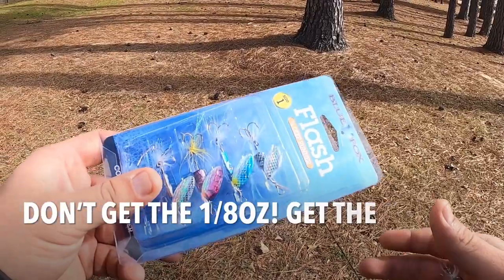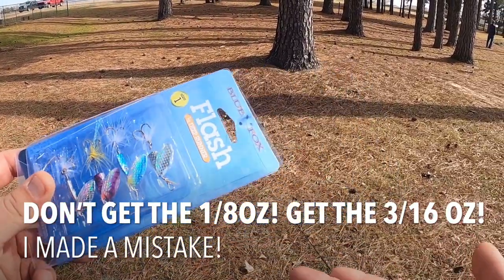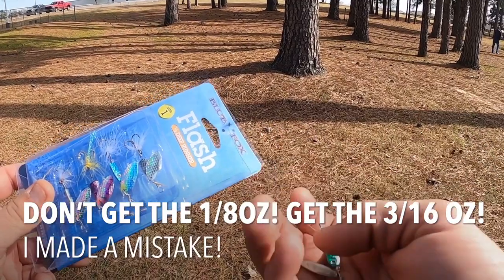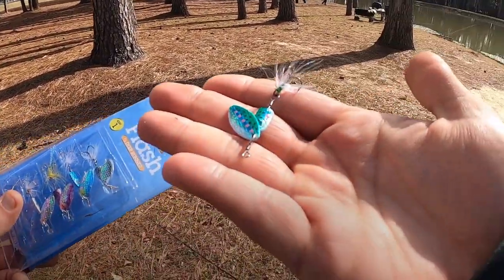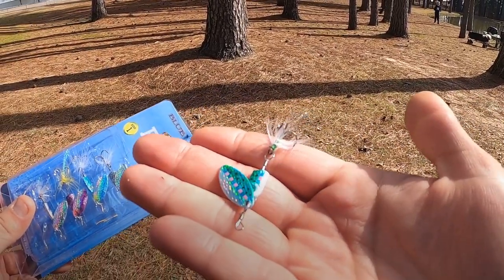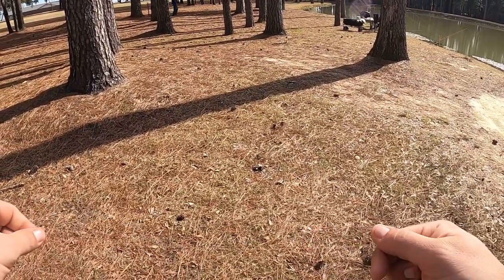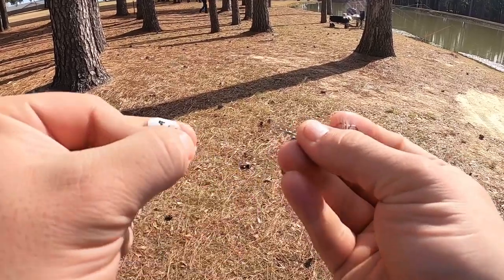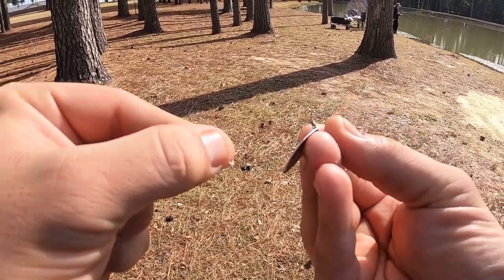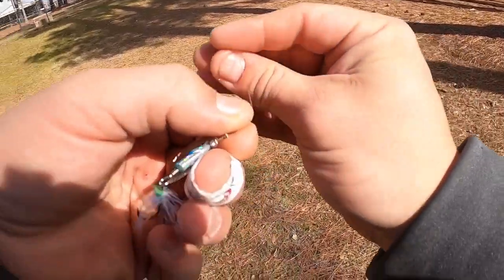Like I said in the intro, these blue fox flashers work perfect for trout. I'm going to start off with the green right here — a little green with the spinner on it. This worked really well for me last time so hopefully it works again. I am fishing with my Zebco 33 light action, got 12 pound mono on here. We are going to rig this up and hopefully these trout want it today.